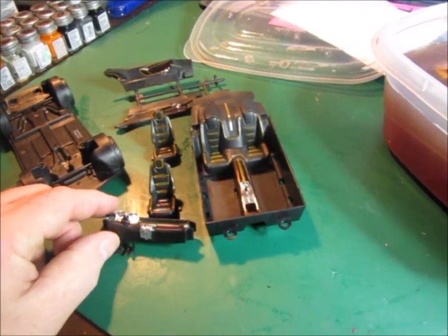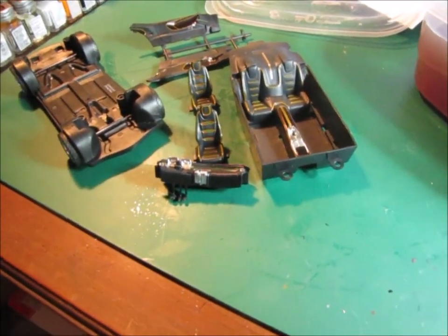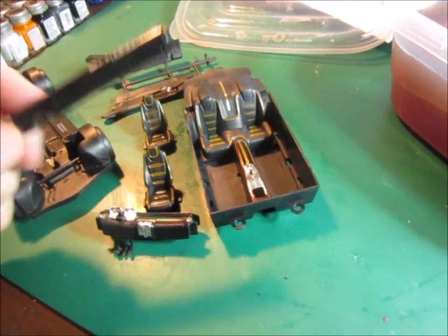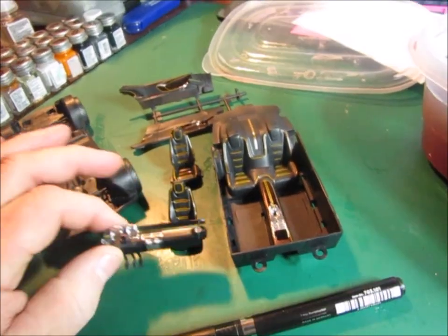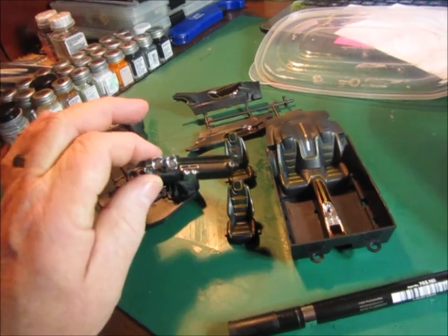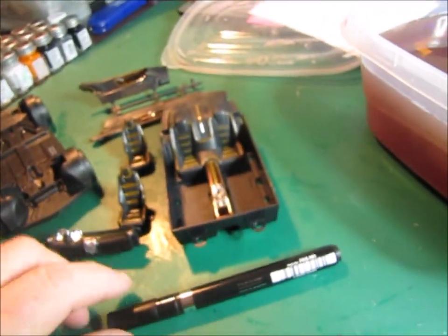The chrome that you see on here — I'll show you the pen that I used — that is liquid chrome. That's a pen that I did that chrome with. And look at how nice that turned out. So if you don't have one of these, you need to pick one up.